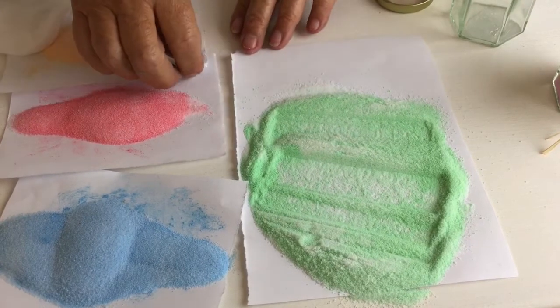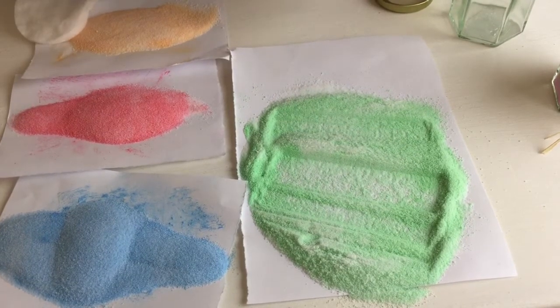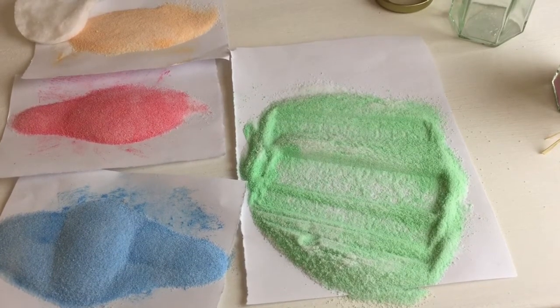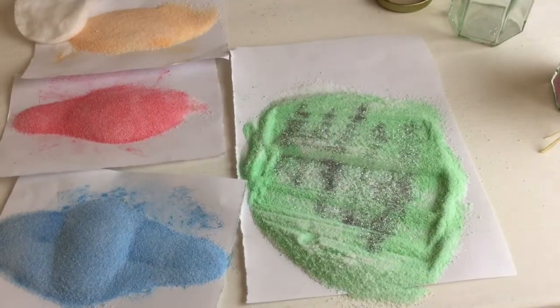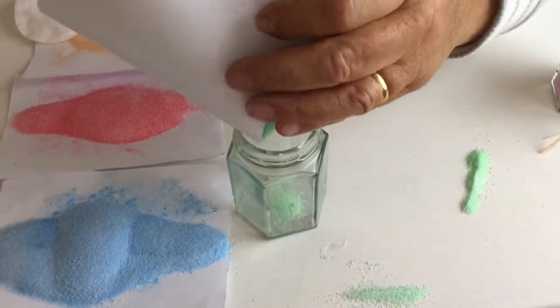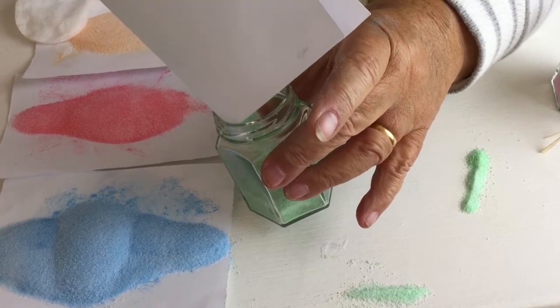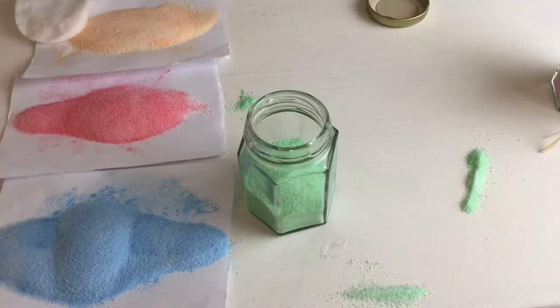So you've got your four colours. You may want to add some glitter to make it more interesting. Then you carefully tip the salt into the glass container. If you put it at an angle it looks much better, because it'll give you a graded finish rather than a flat layer. You can add more sparkle if you want to.